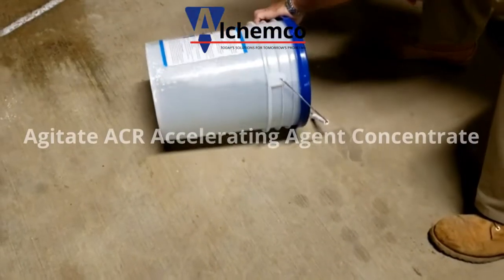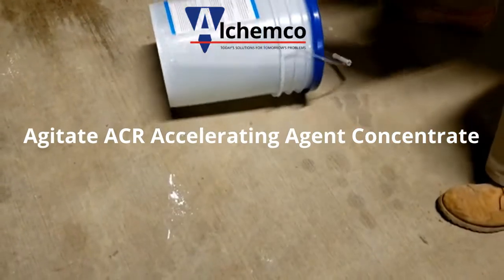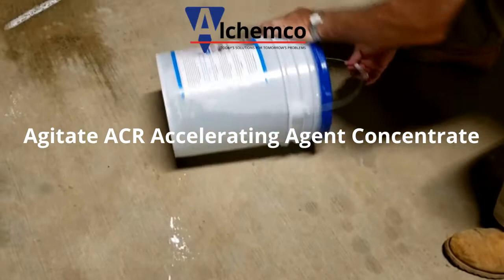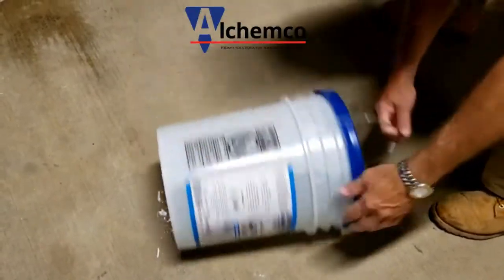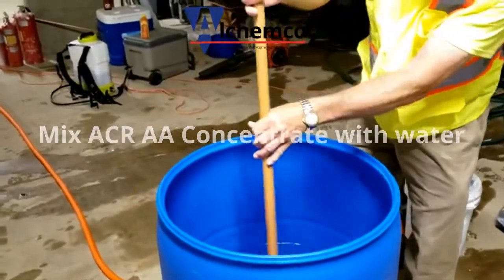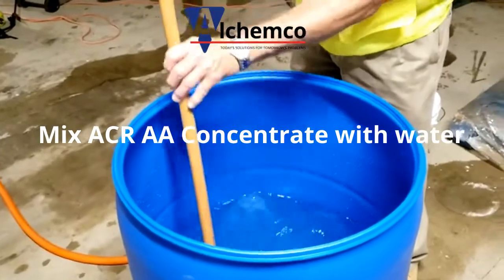Now we're going to agitate the accelerating agent concentrate prior to adding it to the 55-gallon drum. Then we take a broom handle and mix the water and the product together.